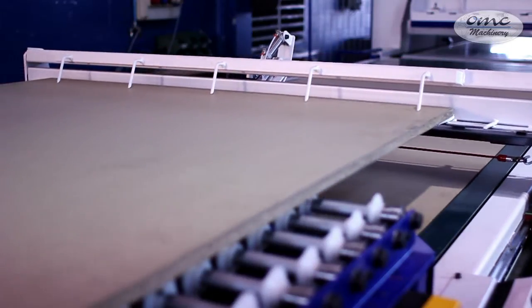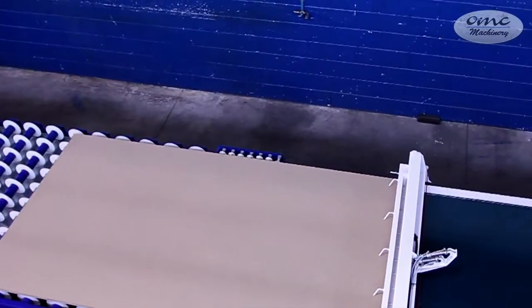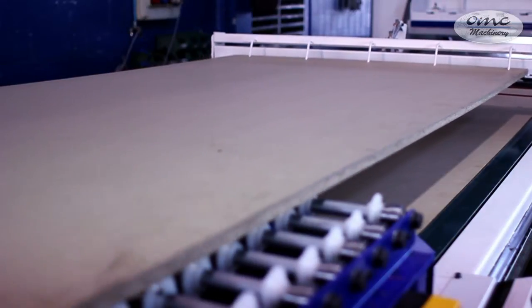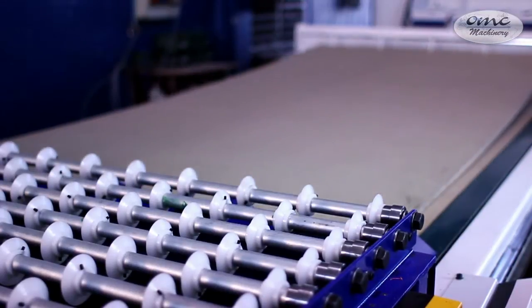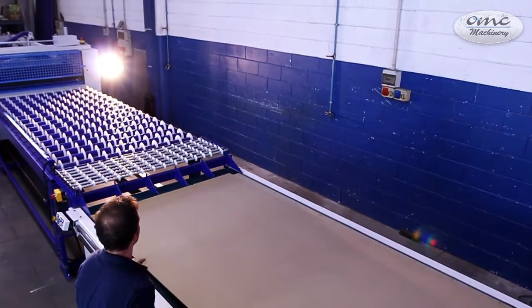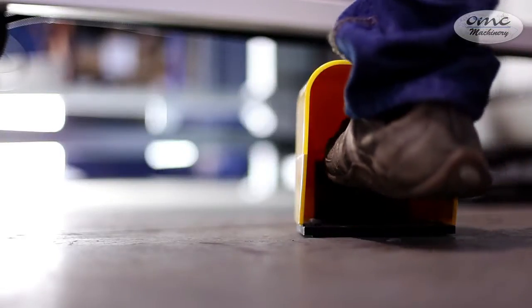The next step is the infeed table. Above this machinery is mounted a device which grabs the panel. Here is where the assembly of the panel happens, just before it is put on the press. The coating is prepared on the infeed table. Afterwards the device will hook the glued panel and lay down on it. At this point we can position the coating. When the sandwich composition is completed, the operator will feed it into the press thanks to a special pedal.